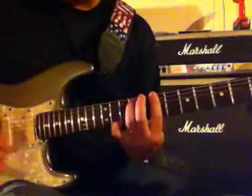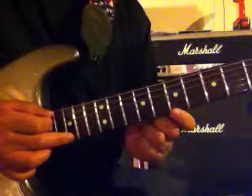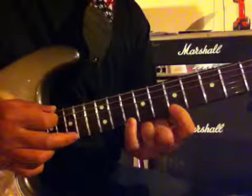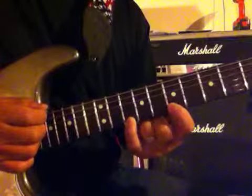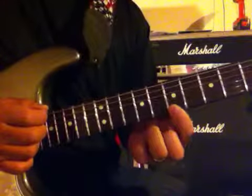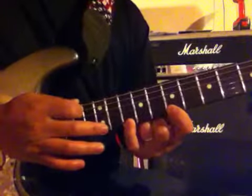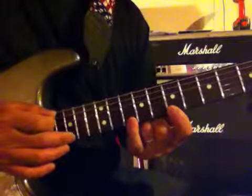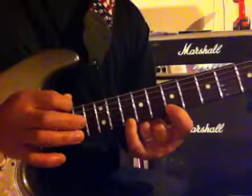On the first string, the high E string, I'm tapping first on the 15th fret, then pulling off to my pinky which is on the 10th fret, then pulling my pinky off to my index which is on the 7th fret, then hammering back on with my pinky, and then hitting with my right hand on the 12th fret. So you've got two moves there.